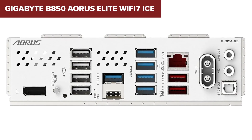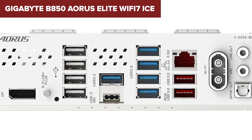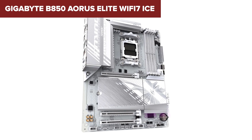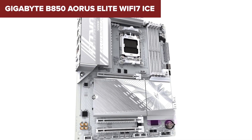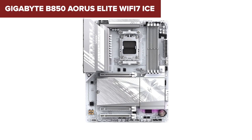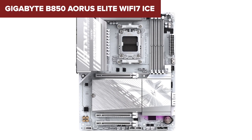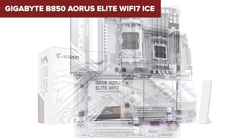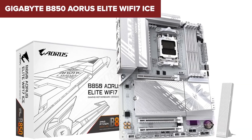However, there are some drawbacks. The audio chipset is still the same basic Realtek ALC897, which is disappointing for a board in this price range. Also, while it has PCIe 5.0 for storage, the lack of additional high-speed PCIe slots limits its long-term upgrade potential. Overall, this is a great pick for mid-range builders who want good networking and storage speeds without going all out.